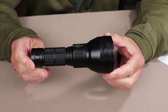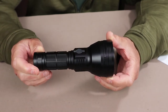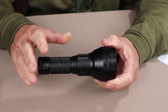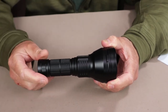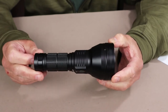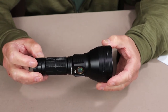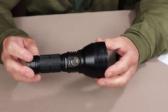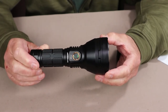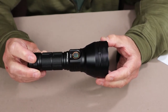It has two operating modes. The default mode is an infinity-type smooth ramping mode — it automatically rises and lowers without fixed steps when you press and hold the button. However, through a series of steps, you can change the operating mode and get more versatility, including predefined modes like moon, low, medium, and high. Having tested this flashlight, I actually prefer the default smooth ramping mode.